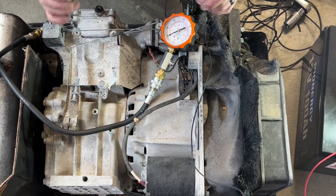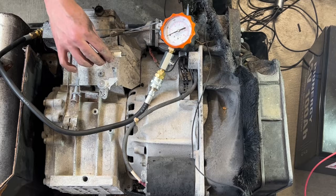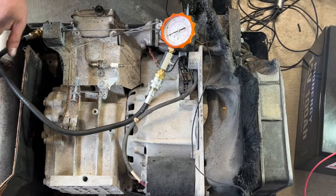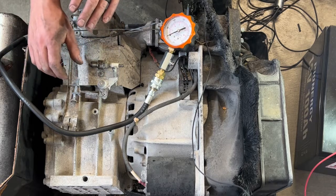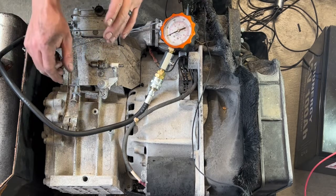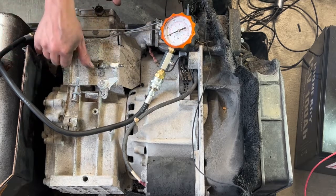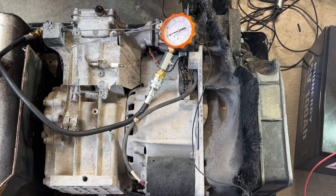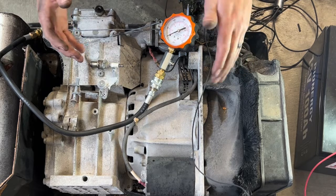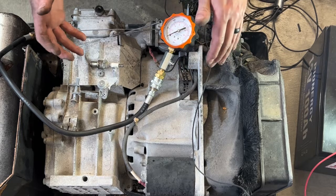You're going to need to pull your spark plug — it's a 13/16 socket size on that. Then you're going to want to thread in your compression kit. You can rent one from O'Reilly's; I think it's free — you just pay a deposit and get it back when you return it. Other auto parts stores do that too, and they seem to be really versatile.